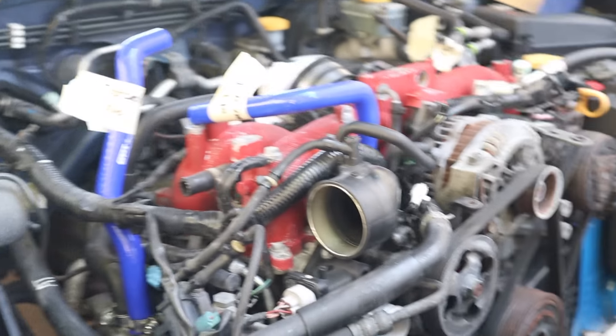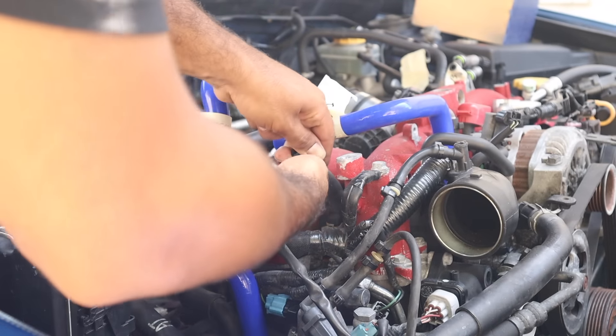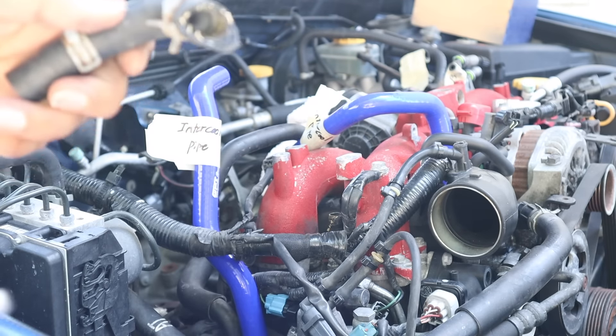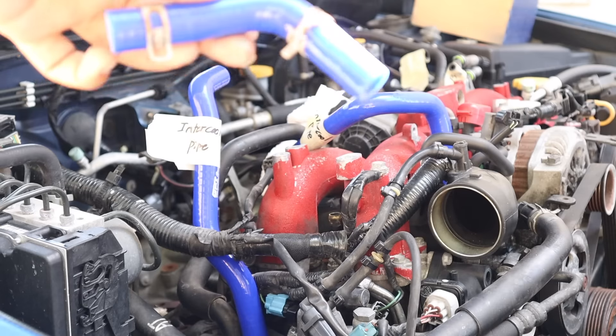Next there's this little hose that connects to the coolant reservoir. And this is why you replace these — the clamp just ripped right off. Now we take the new one.